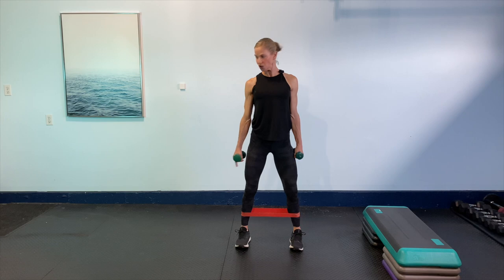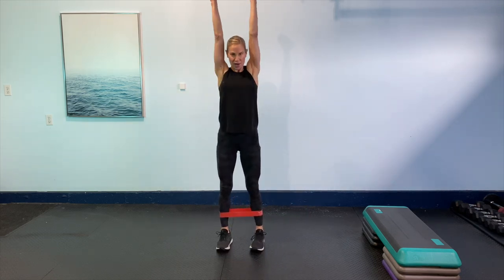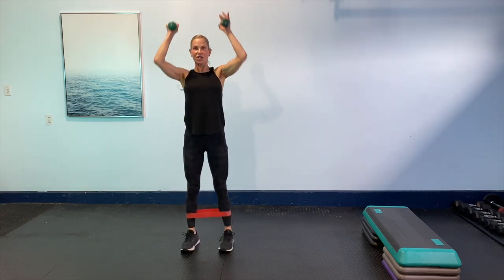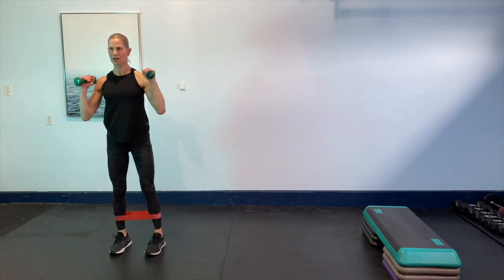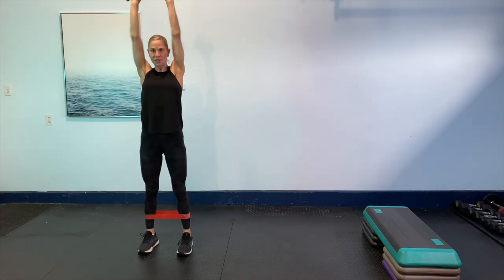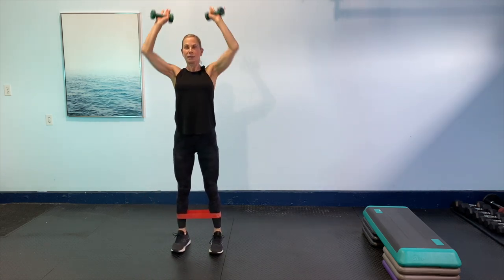Stack those shoulders back, zip up that core, keep that core nice and strong. We're going to take it to four squats towards your left side. We're going to squat, curl and press. Squat, curl, press. Two more to the left. I always have to remember, it's my right, it's your left. Let's other side. Here we go. Down, nice and tall. Let the hips come back and down, keep the chest up. Keep tension on the band as you step out, so we work those small glutes that keep our pelvis nice and neutral.